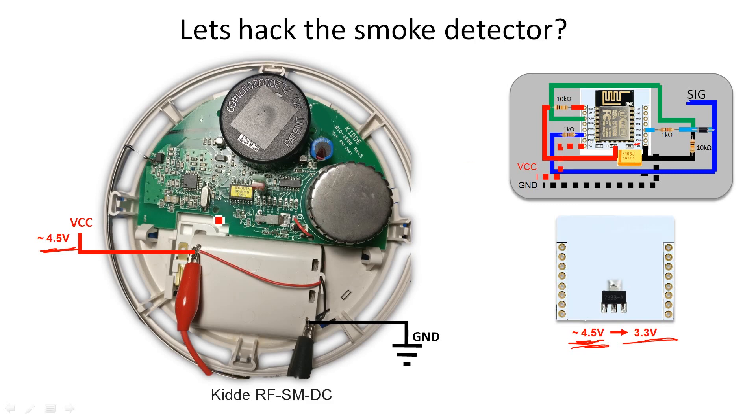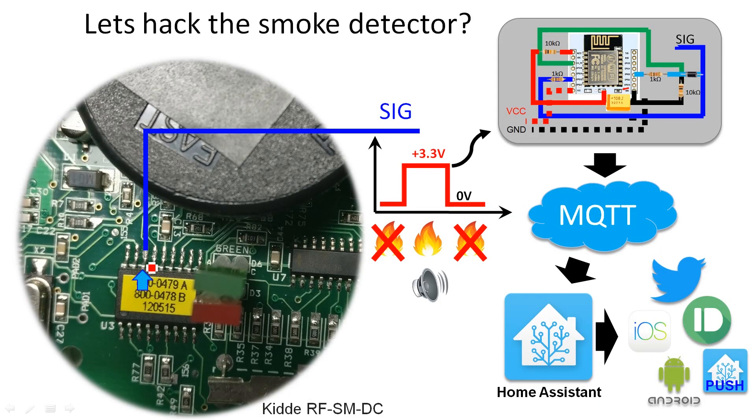Next, we need to look for the signal triggered when the smoke alarm detects smoke. Zooming in on the chip, this third pin is turned on when there is fire and smoke — a 3.3 volt signal appears on it. When this 3.3 volt signal goes high, the beeper or speaker is turned on, which is the loud sound you hear from the smoke alarm.